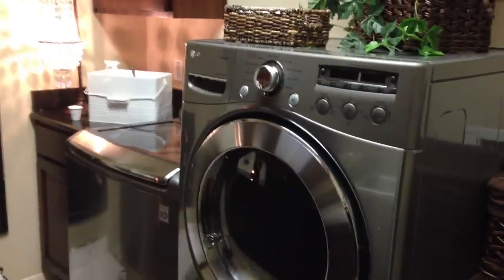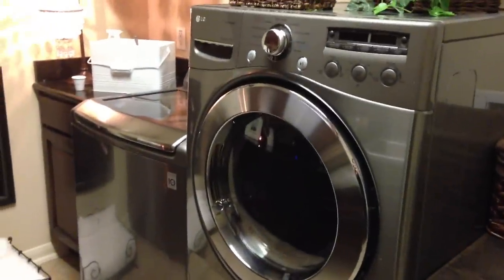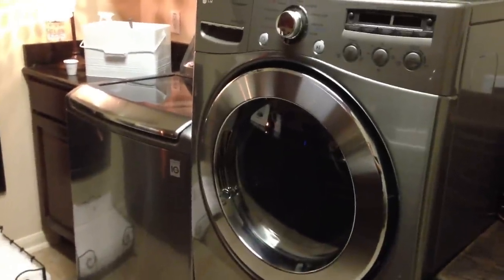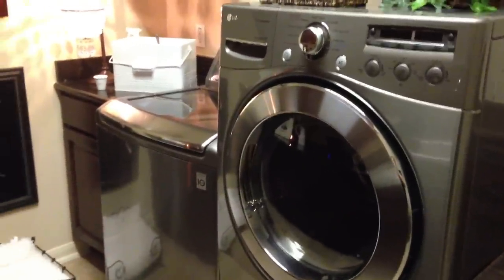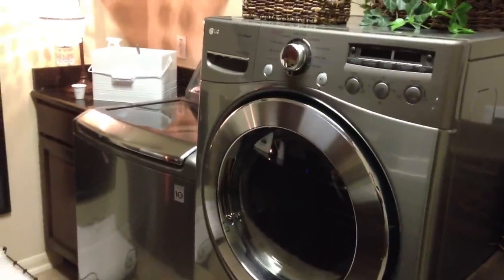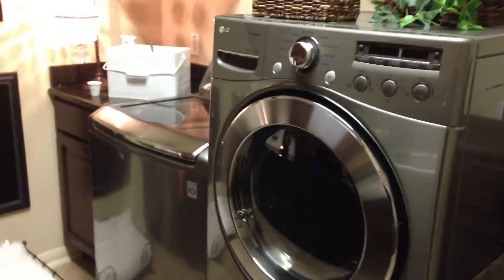The first thing you might notice is I have a top-loading washer and a front-loading dryer. The only reason I have that is because when I bought these new three years ago, they were having trouble with front-loading washing machines causing odor. I know they have that all taken care of now, but that's why I did that and it works well for me.